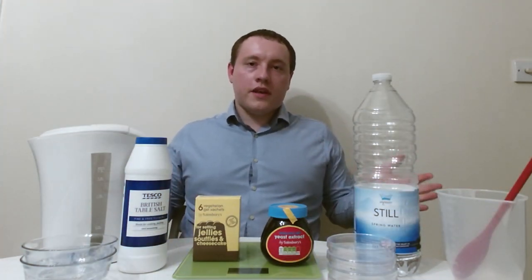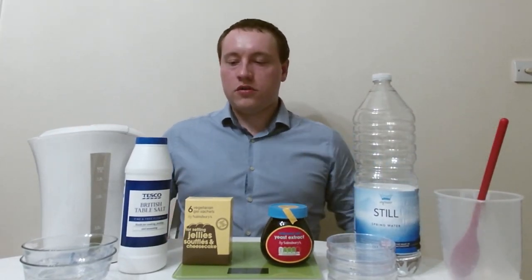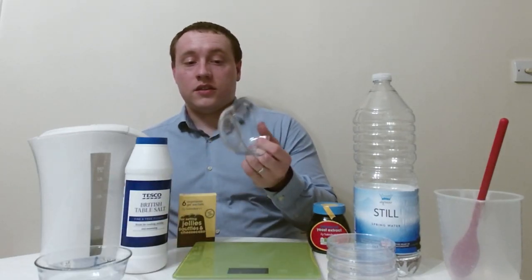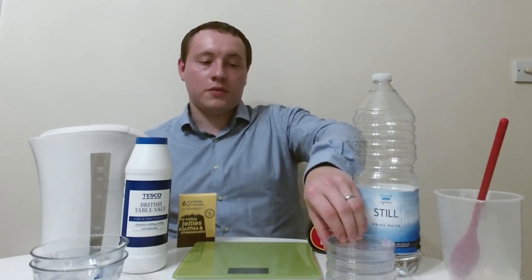I have in front of me here almost all of the things you'll require for making these plates. The main recipe will involve salt, yeast extract, and either gelatin or vegetarian gelatin depending on your preference. You need to dissolve all this in boiling water, so we've got a kettle and a bottle of water. You'll be mixing them all together in a jug using a spoon, and weighing the ingredients out on scales. If you have small dessert bowls you can use those to make the plates, but if you want the full experience you can get cheap plastic petri dishes off Amazon or eBay — I'll leave a link in the description. I'm not sponsored by any of the companies involved; they're just random ingredients bought from local supermarkets.